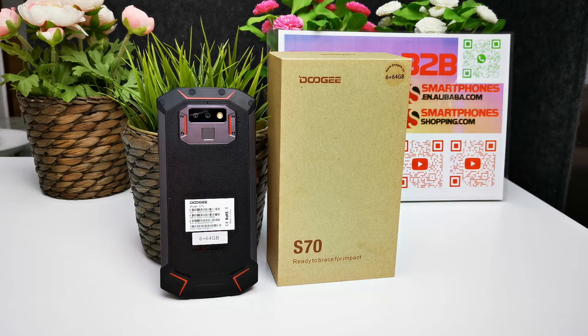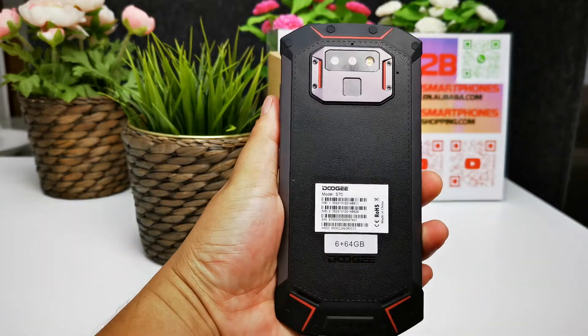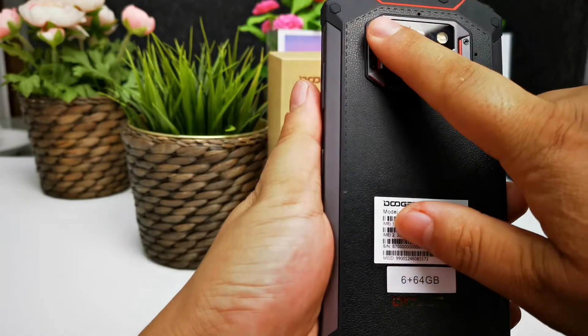The built-in battery is 5500mAh. It supports 12W 2-amp fast charging for a total of 24W fast charging. It also supports wireless charging and NFC wireless charging.